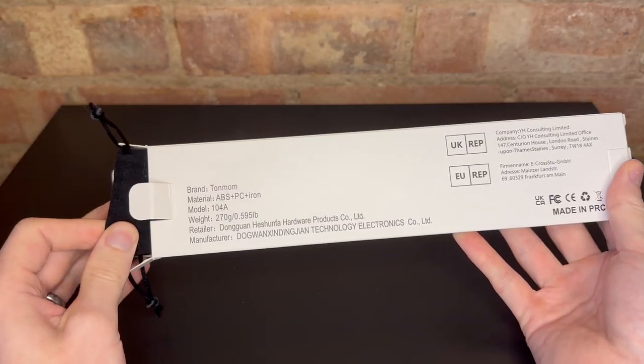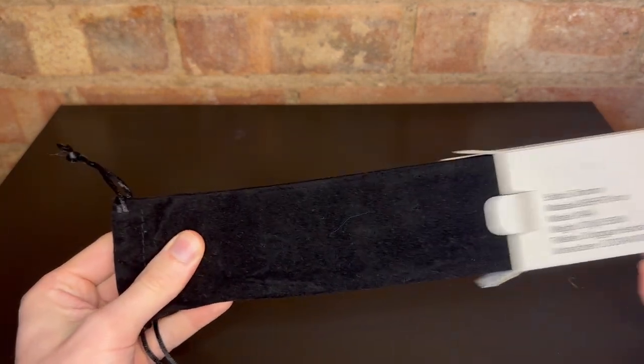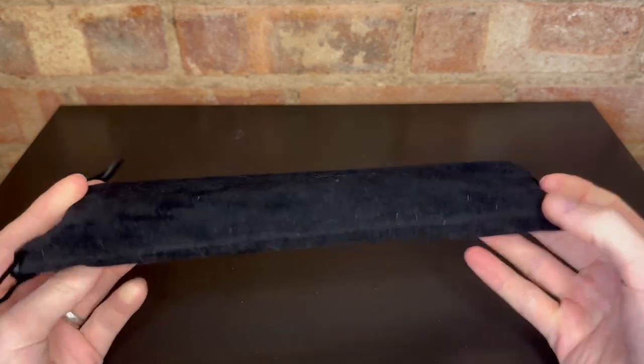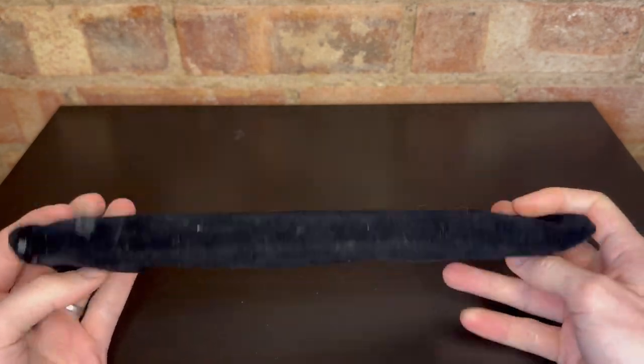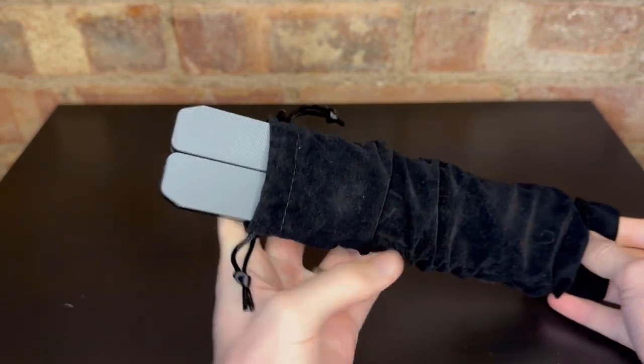You can see it right here in the box, but if we remove that, you will see this black velvet bag here, which is really, really nice, really smooth and soft, and a nice way to carry the laptop stand. And there we go.